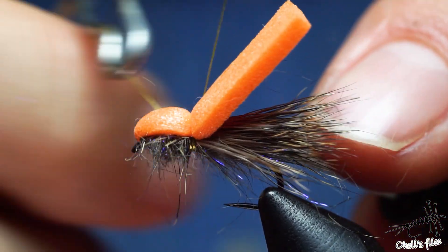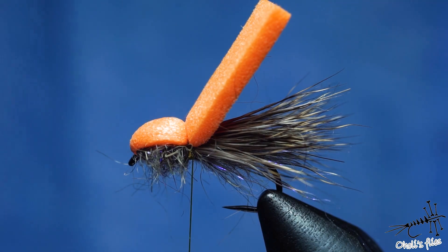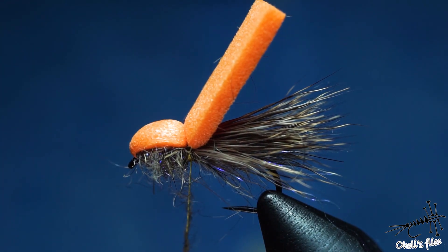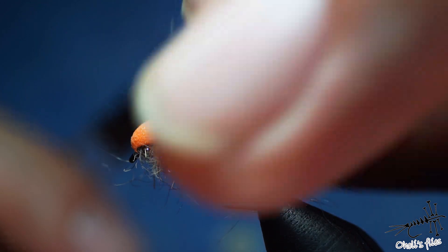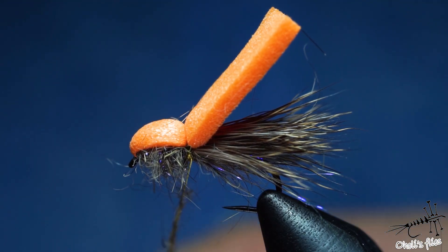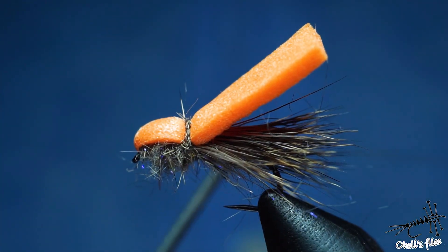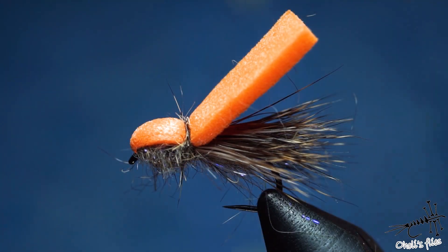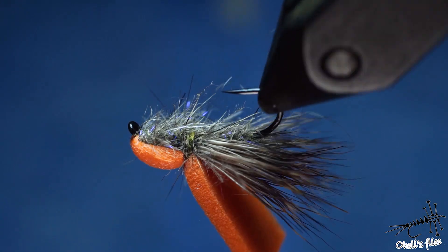Whip finish three times, then again one, two, three at the same spot. I like to hide my knot by covering the thread with a thin dubbing noodle this time — not a thick one. Just make a thin noodle and with your whip finishing tool place it below it, then whip finish with the dubbing on your thread and tighten the knot. It's not going to last forever, but it will definitely make your fly look prettier at the start. A prettier fly can make you love your fly more until you get confidence in it, which is sometimes very important.